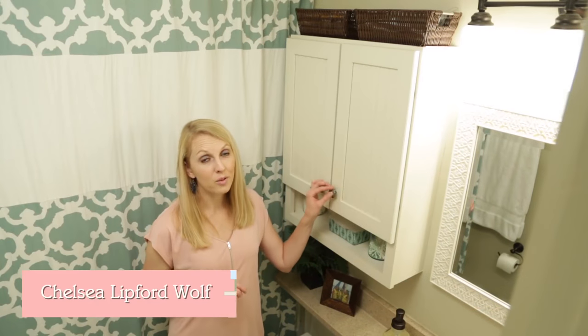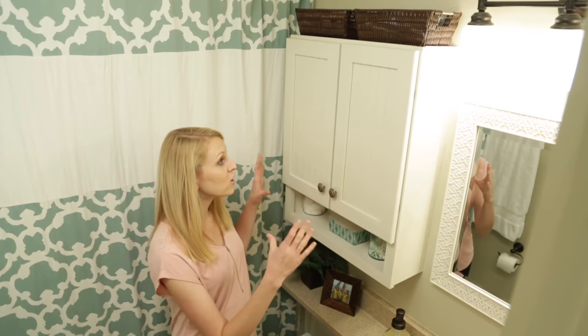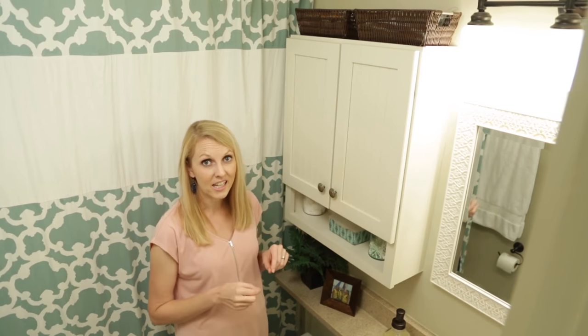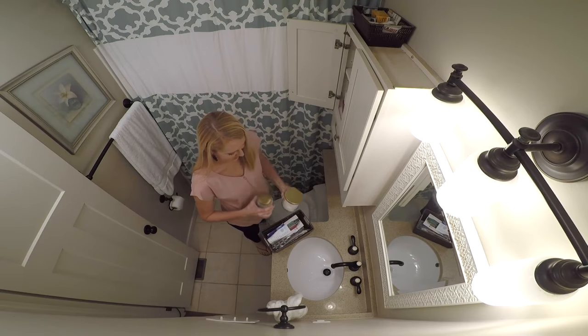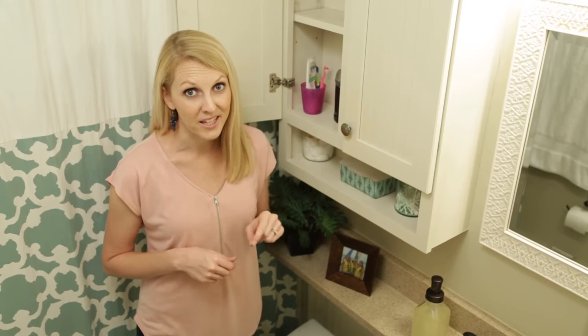This medicine cabinet provides a lot of storage in this small bathroom, but I also realized since it's so big, it cuts off the light from the fixture over the sink and just makes the room feel more closed off. I also realized that most of the stuff I had in here I didn't use every day, so that meant I could relocate it to my hallway closet. Now I can take this bad boy out and put open shelving in its place.